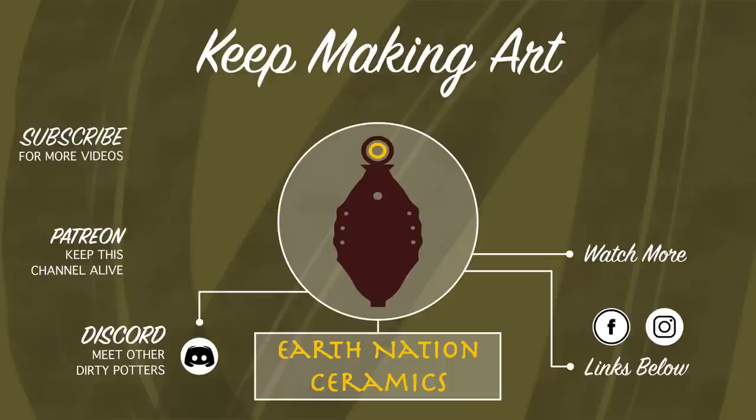Why does Dante keep on doing stuff without us off screen? Well, I made another dragon's egg, so how about that?